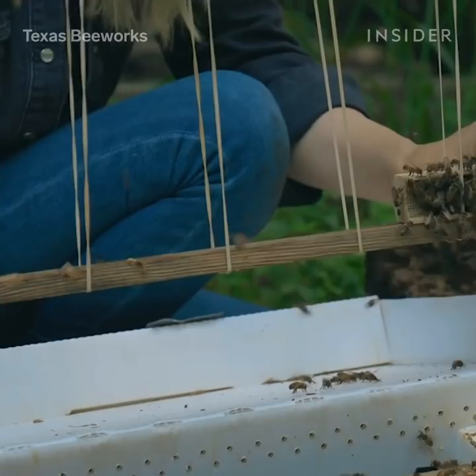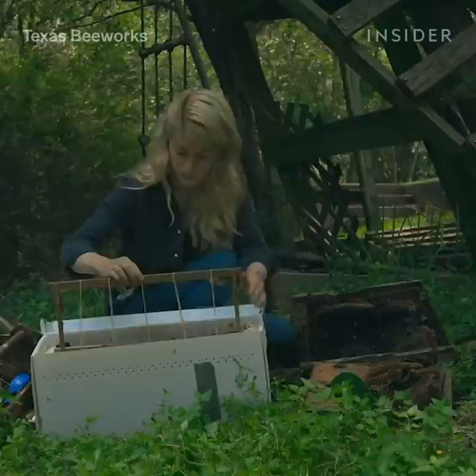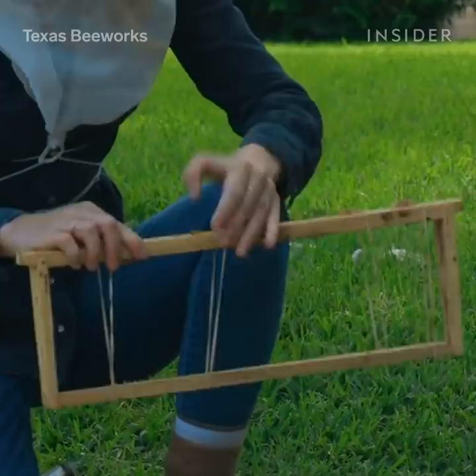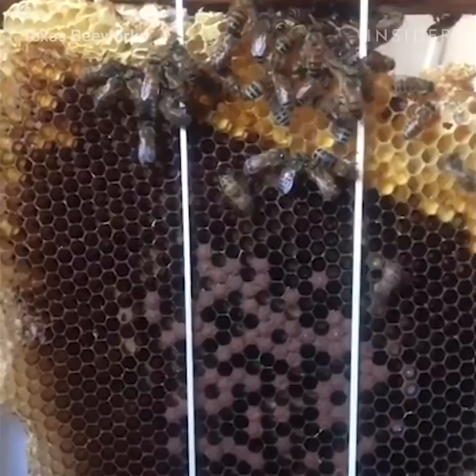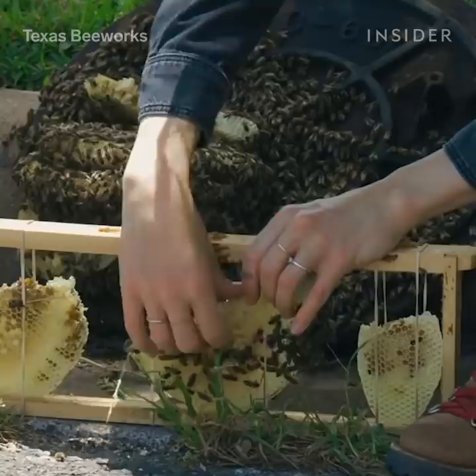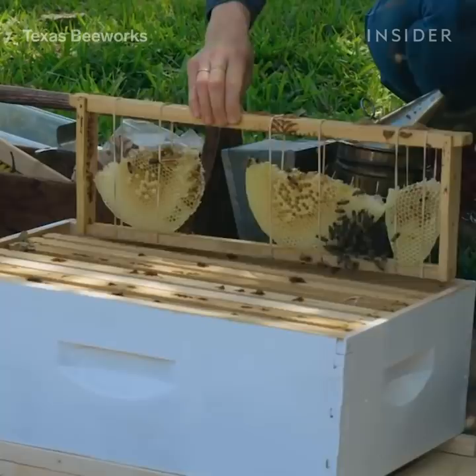The tools I use for bee removals are pretty simple. I always bring a new hive for the bees to move into, and that has frames for me to put the honeycomb into. Once I remove the comb from the original hive, I'll place it into wooden frames of the new hive using rubber bands. The bees will then chew through the rubber bands after they've attached the comb to the wooden frames, and they'll actually drag the rubber bands out of the new hive. It's really remarkable to see — they will just put their hive back together.